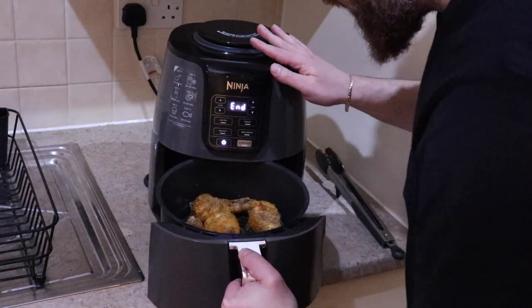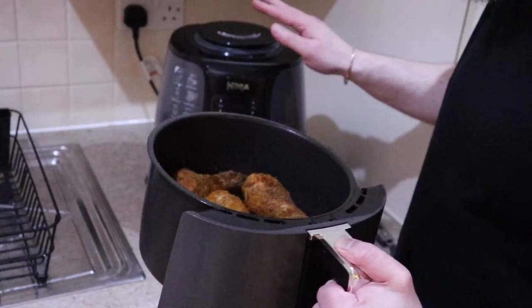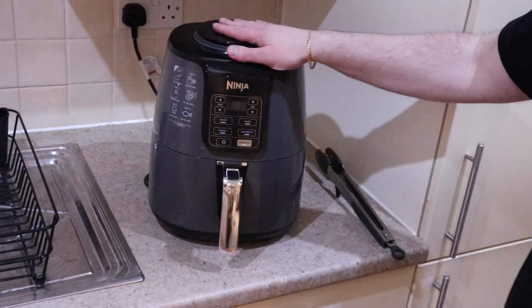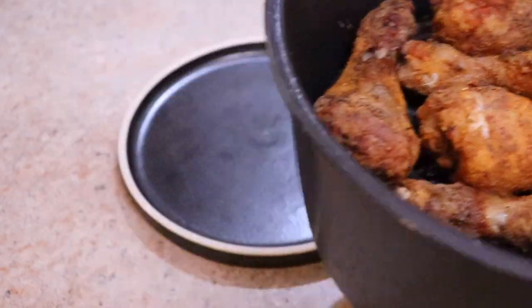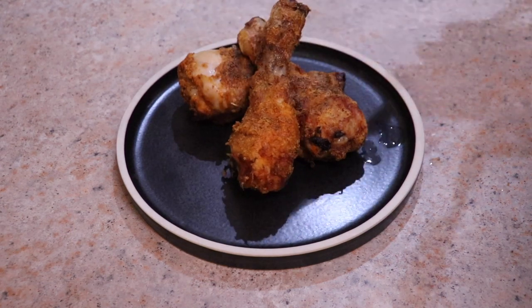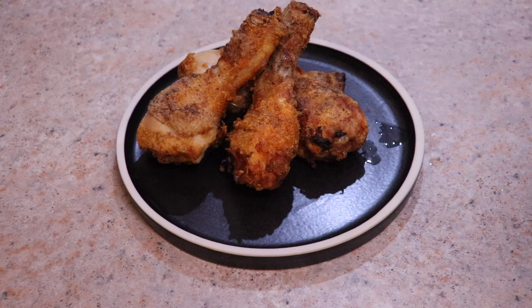Once the 20-minute process is done, it looks absolutely glorious. What we want to do is put it back in the air fryer — turned off — for around five minutes so the juices settle and it rests. Then plate it up and it is ready to go: nice and juicy, flavor-packed chicken with a nice crispy coating, full of flavor.